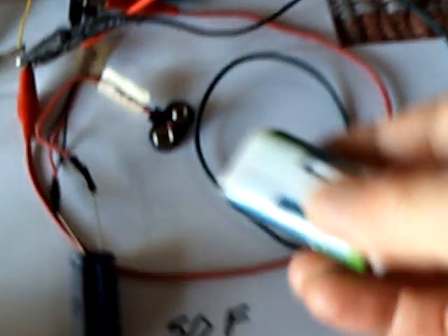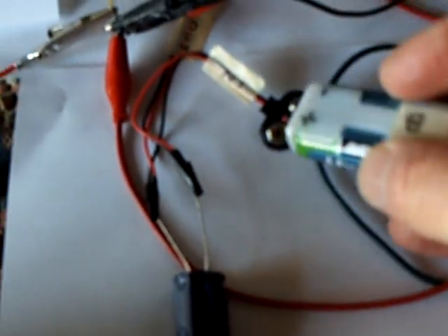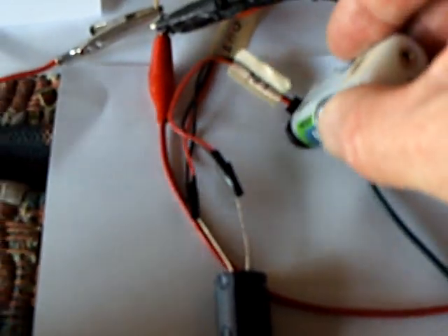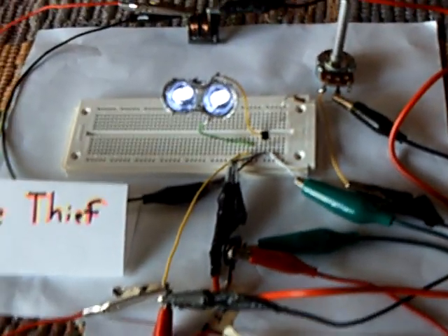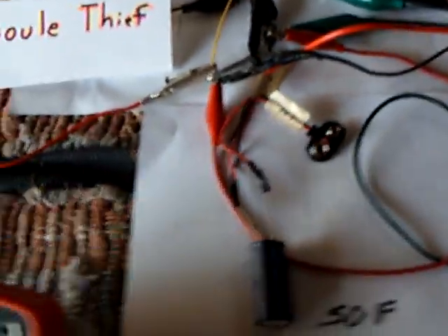I've also got this set up so you can take the battery and energize the super cap directly — just stick it on there and that loads the super cap up from the battery, up to whatever the voltage is. And that makes it run another seven, eight, nine hours or whatever.